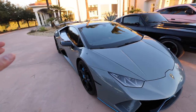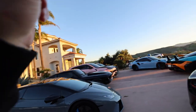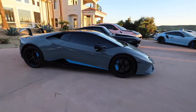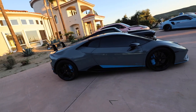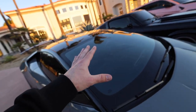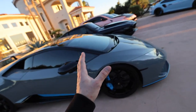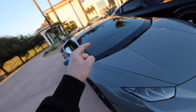Moving on to my Huracán Performante. This car is a beautiful balloon white underneath and I wrapped it Nardo Gray, but now that I have a BMW that is gray, it's time to change this wrap — I'm still stuck on what I'm going to do. It features Riviera Blue accents and I nicknamed it Mako because I thought it looked like a shark. It has a titanium exhaust, forged carbon fiber stock from the factory, and a forged carbon fiber interior. No downpipes, no tune — just like the Porsche. It does 0 to 60 in about 2.4 to 2.5 seconds stock, which is fast as hell.